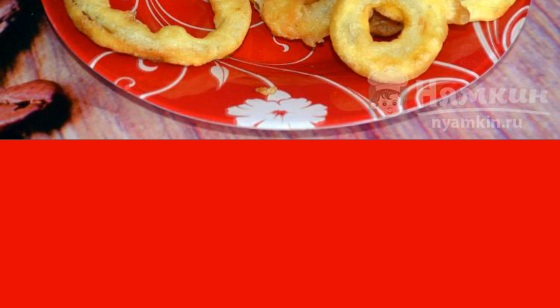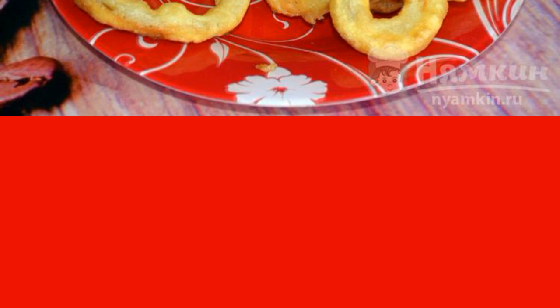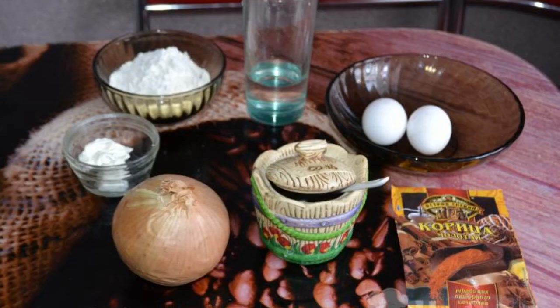The recipe is from the category Russian Cuisine and consists of 11 cooking steps. The complexity of the dish is medium. Prepare all the products.